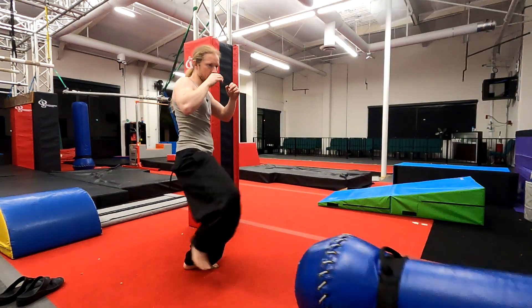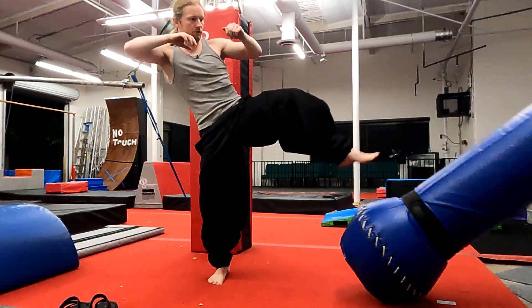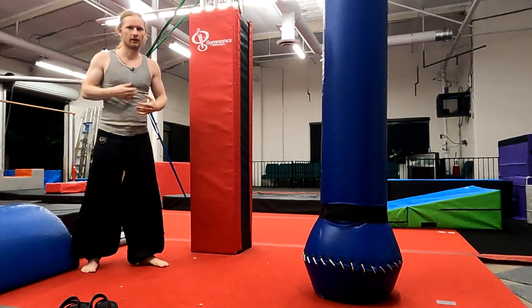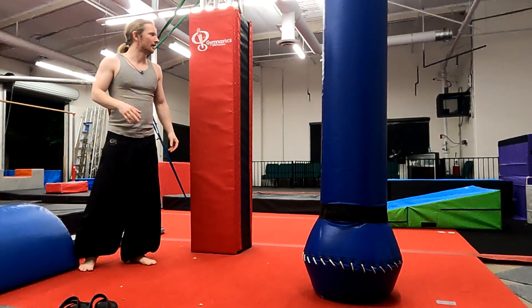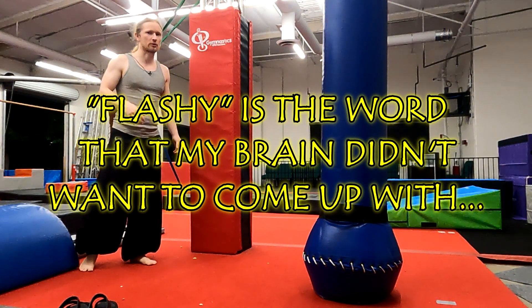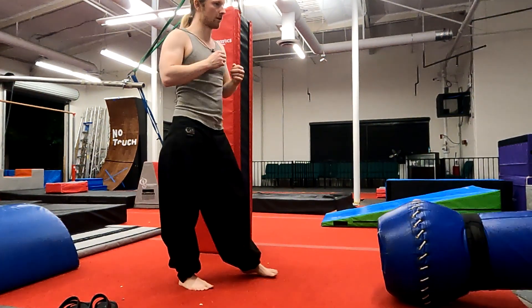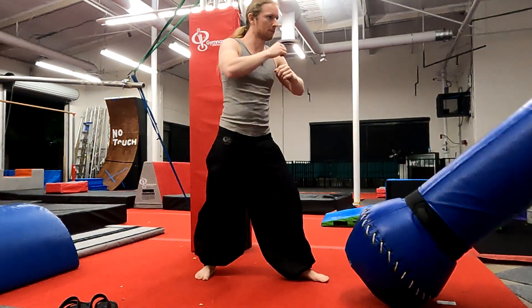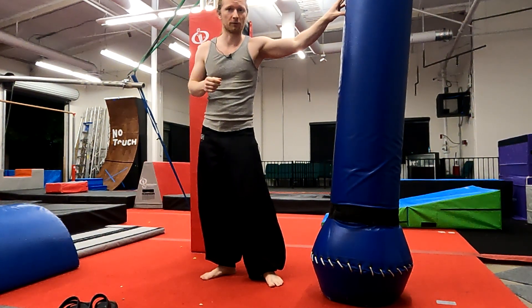Back leg. And of course you can start to mess around with throwing in some hops and jumps and stuff. To me it's just kind of extra flavor, as opposed to core effectiveness. You might be able to sometimes utilize that little hop to get a little bit more power, but either way it's pretty effective — pretty strong kick.